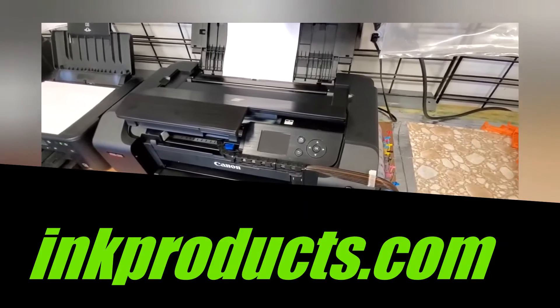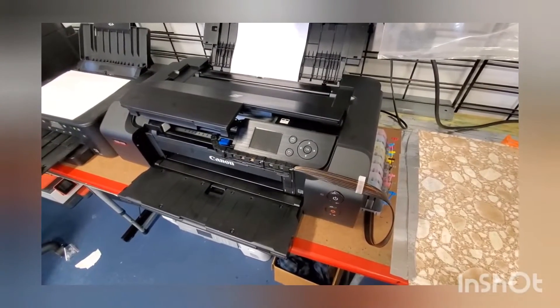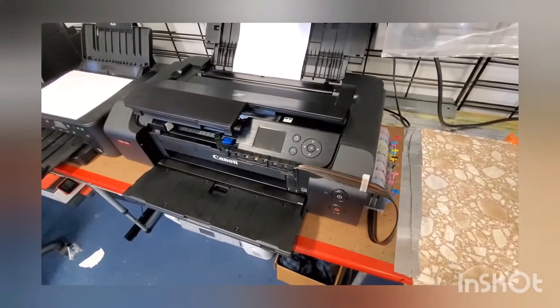Ink Products has now just released the new continuous ink system for the Pro 200. Today I'm going to show you how to install it — just a quick setup.